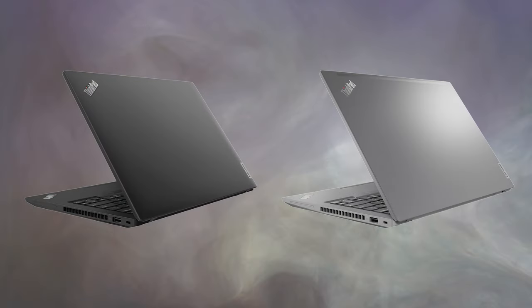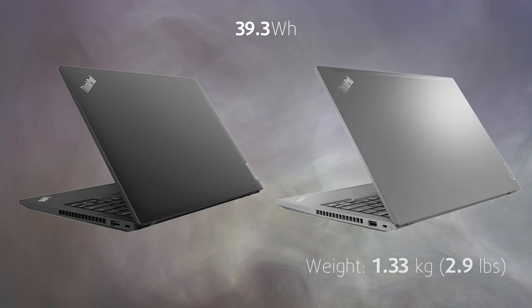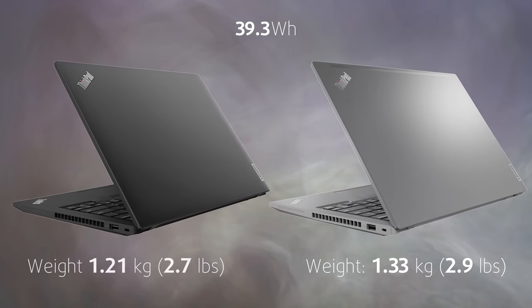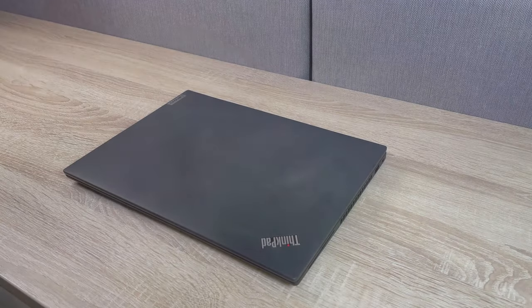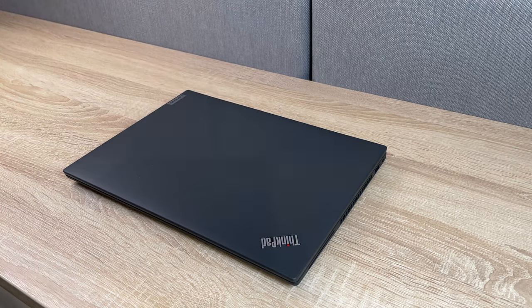Battery size also affects the weight, as the smaller 39.3Wh unit drops to 1.33 kg for the grey model and 1.21 kg for the black model. Durability-wise, the laptop is alright — while there are some twists from the lid and base, it's nothing to worry about.